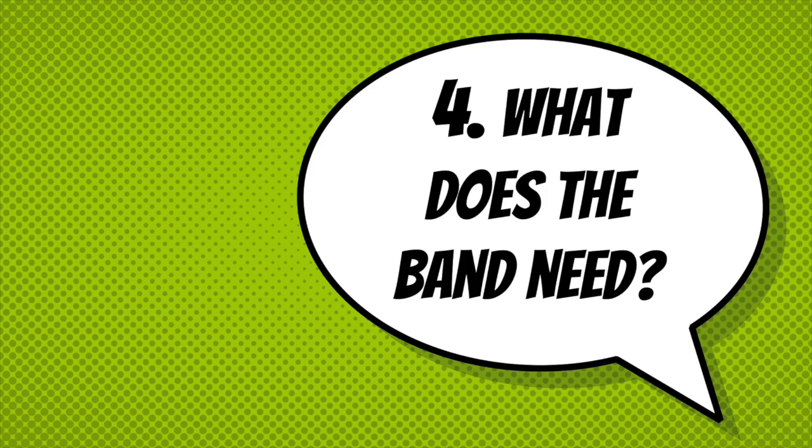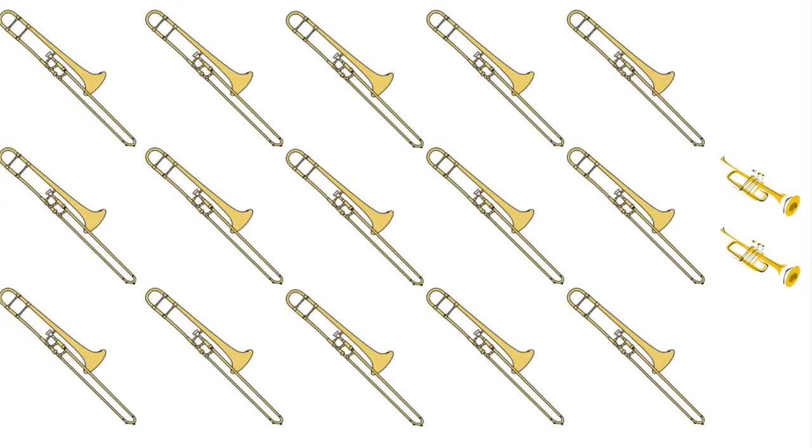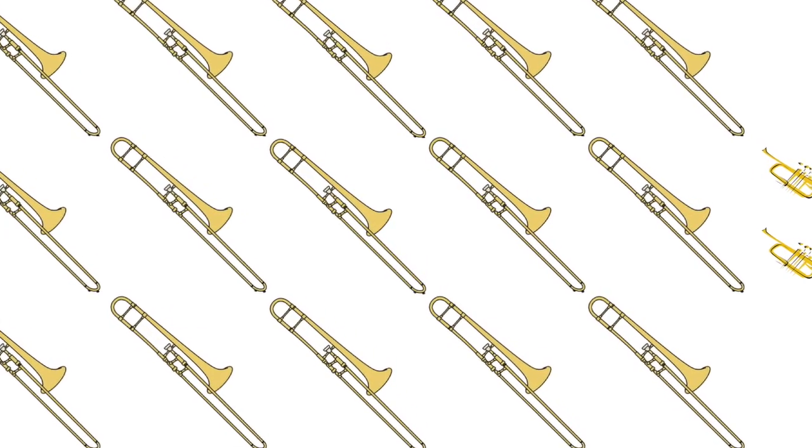Finally, if you're still having a difficult time deciding what instrument you're really interested in playing, you might consider which instrument in the band has the fewest people playing it. Our band would not sound very good if we had only two trumpets but 20 trombones. We might suggest to you that you play a particular instrument just to help us have a good number of people on each instrument in the beginning band. When we get together in the fall, we'll take a look at which section has each number.